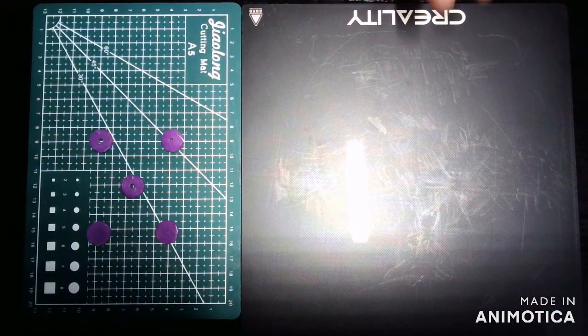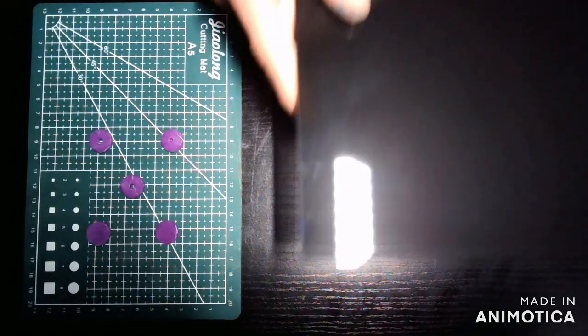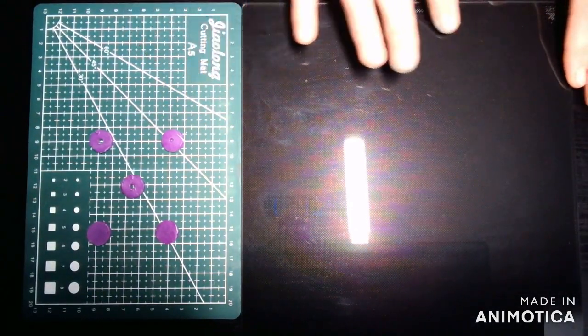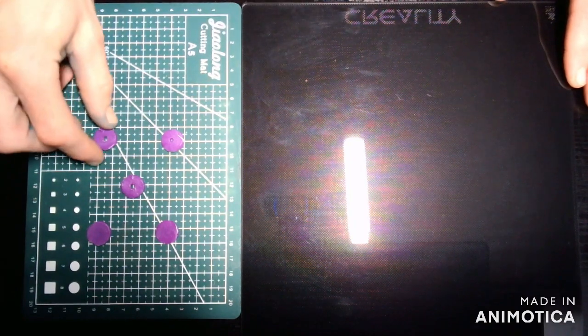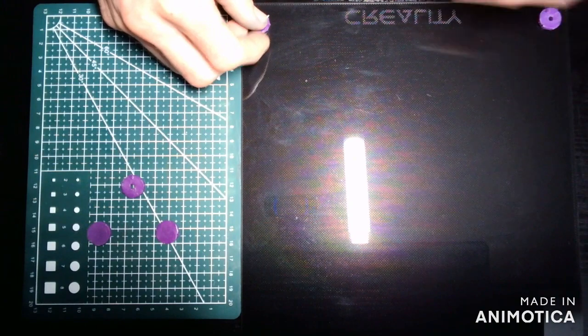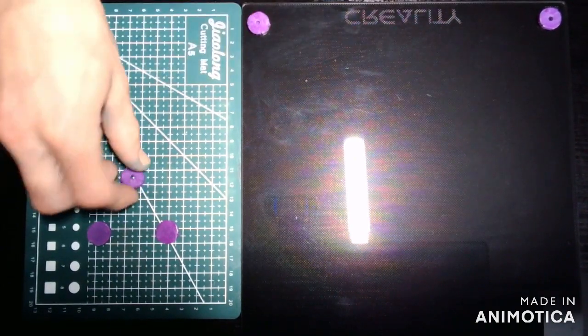Make sure your glass is clean and dry. Then we can flip it over to the back side where the Creality image is not so apparent, and you can place a glue puck in each corner and also in the center of your glass bed.